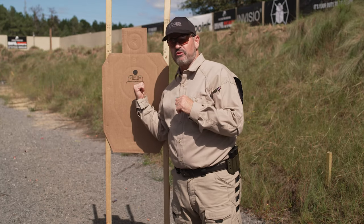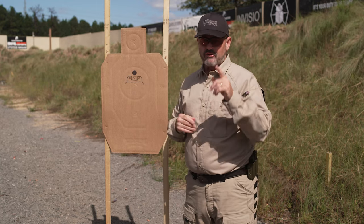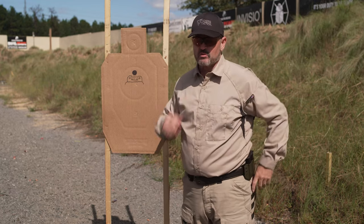Hopefully you got something out of this. Feel free to refer back to this and use it with new shooters. Have a good one, stay safe at the range — we'll see you next time.